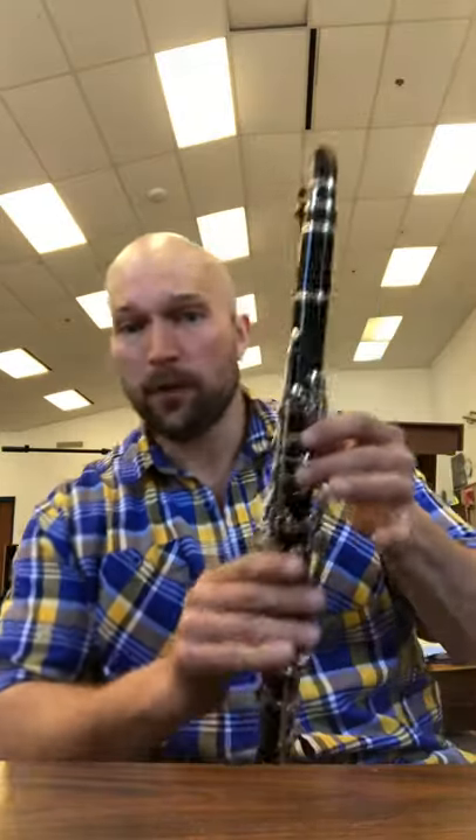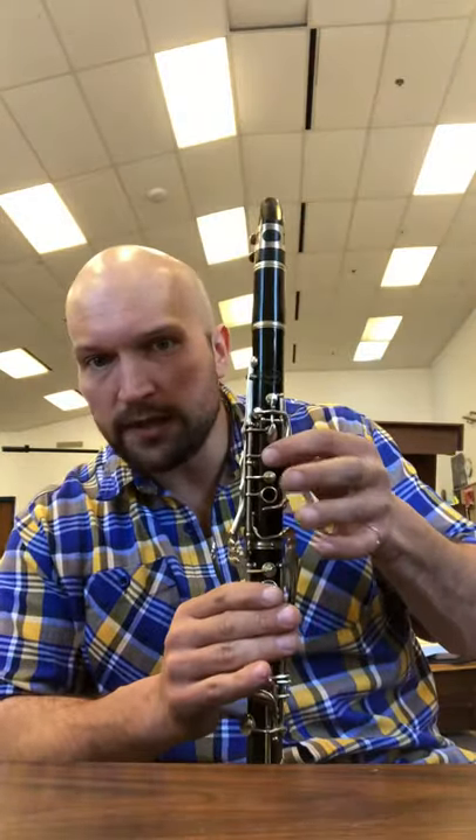Hey! Many of you clarinet players have asked me about the 2 plus S fingering to find your E-flat. Starting with the two fingering — thumb, one, two — our two fingering gives us a regular plain old D.